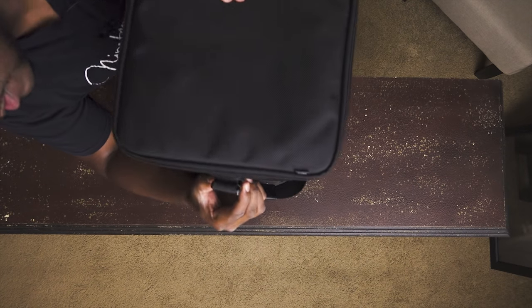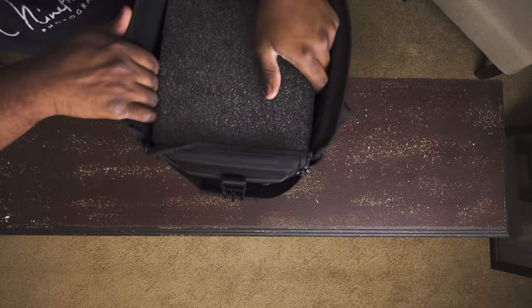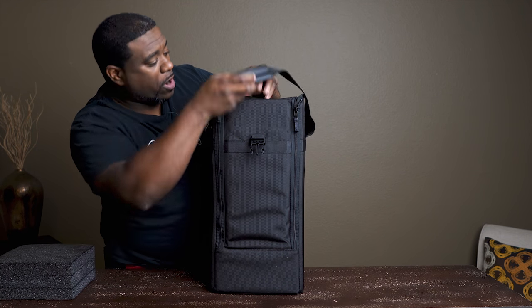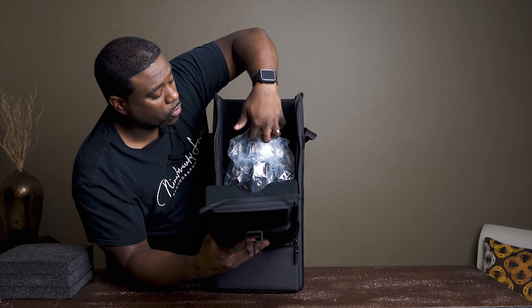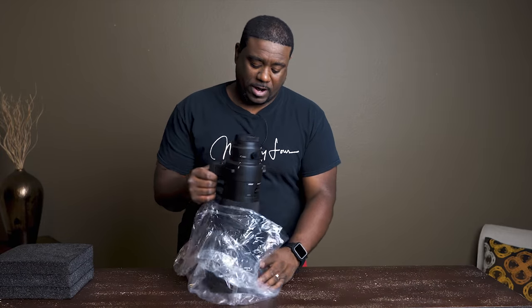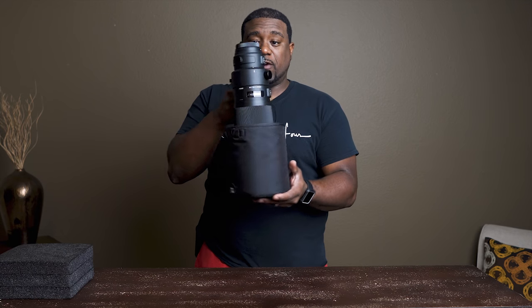We're going to close this up, strap this part right here, and you lift it up. It has some nice good padding to keep the lens in there. The top of the lens cap goes in there. Then you have these zipper parts — you zip down, and you have another padding here to hold the top of the lens. The lens comes wrapped up. Let's unbox this bad boy right here — there you go, your 500 millimeter f4.